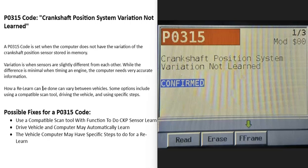Today I'm talking about a P0315 code — what it is and how you can go about fixing it. A P0315 code is a crankshaft position system variation not learned. So what does this mean?